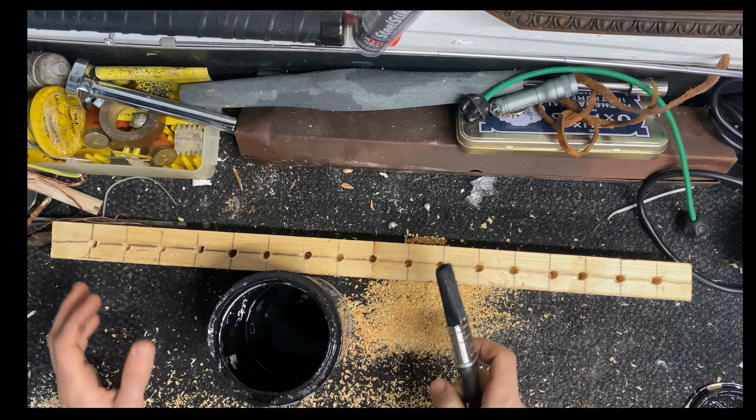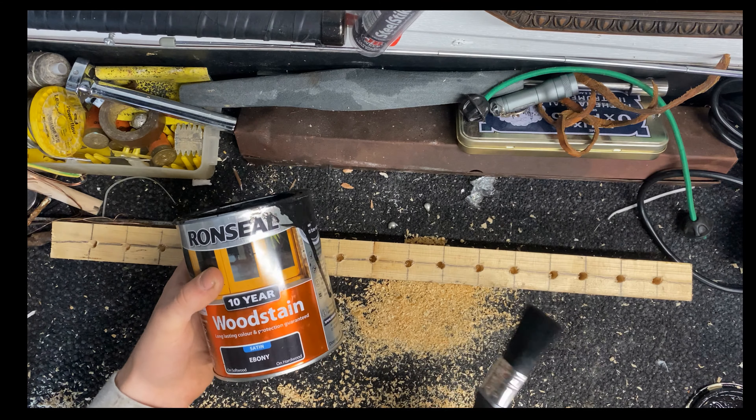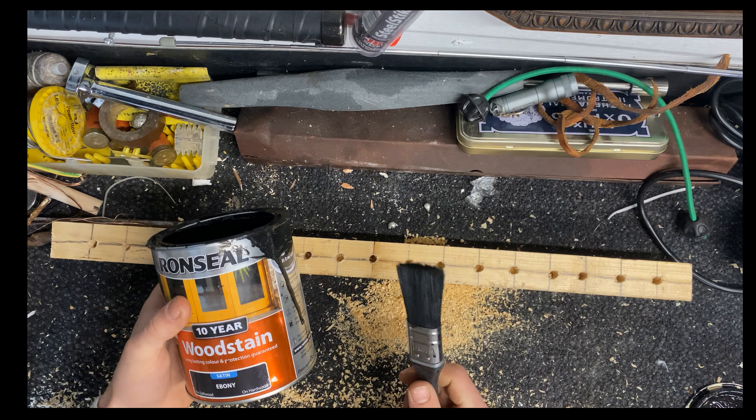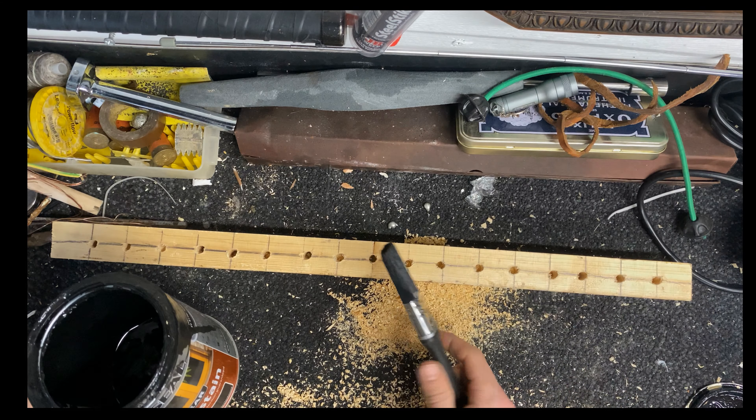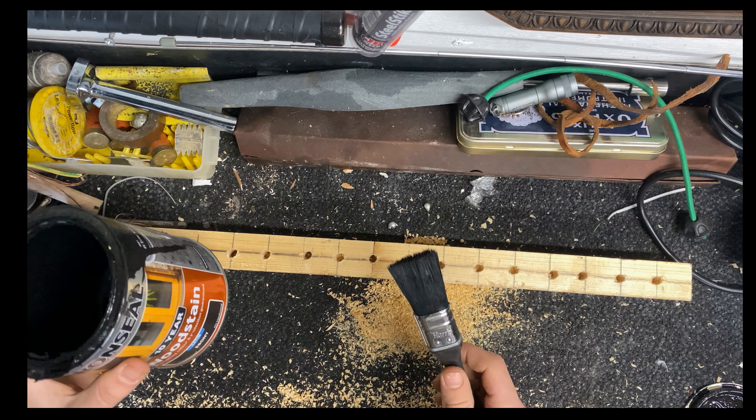Now you've drilled your holes for your tanks, you're going to need the wood stain or paint — I've got black here, so choose your color — and you're also going to need your paintbrush. All we're going to do is just paint the whole bit of timber, leave it to dry, and then it should be done.